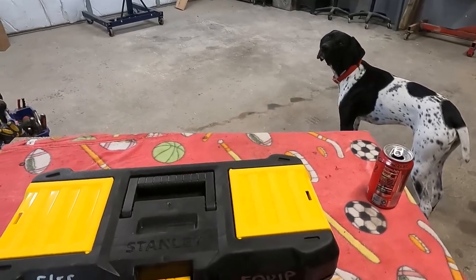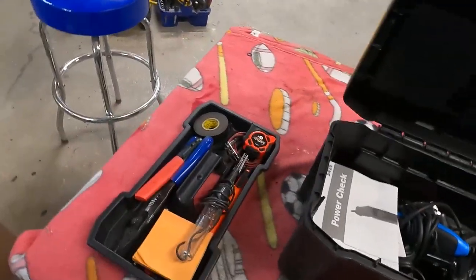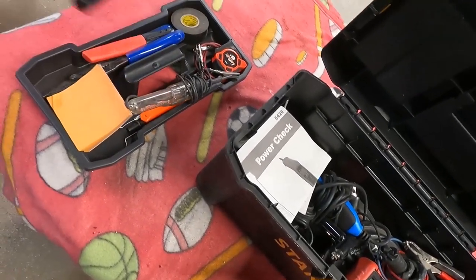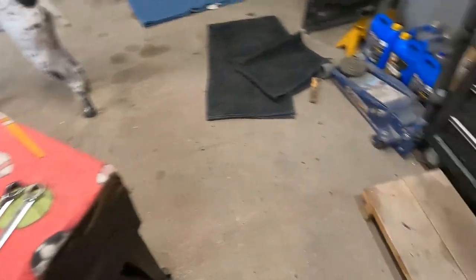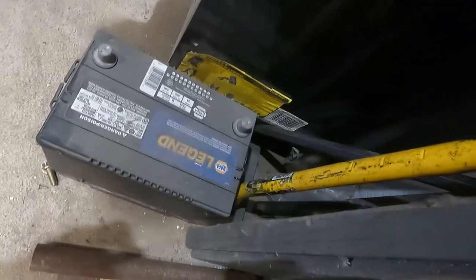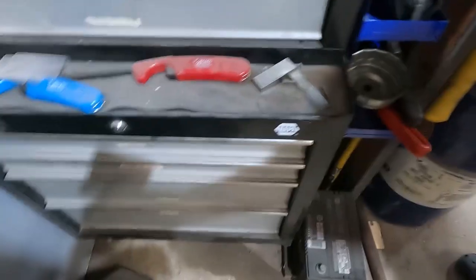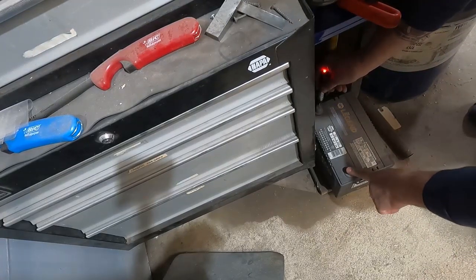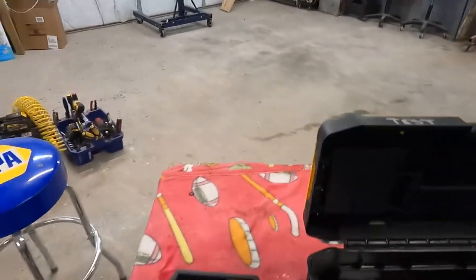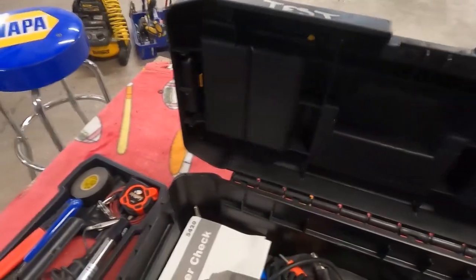This is my electrical box — we were using this the other day when we did the Tahoe. I just kind of keep anything that has to do with testing 12-volt in here: test lights, jumper wires. This is kind of cool — it grounds through your body. So when you put it on the positive of a battery and touch the negative, it lights up. When you're working on a vehicle and probing fuses, all you've got to do is hold on to the vehicle and this will tell you if there's 12 volts there. I use that a lot — I've actually got a couple of them.